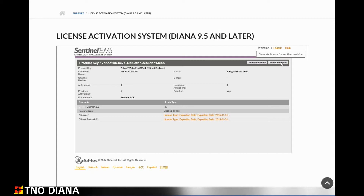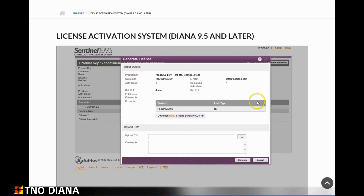This will open a new window within which you will need to upload a C2V file. Before we can do that we need to create the C2V file.